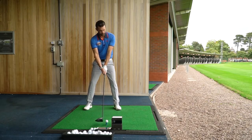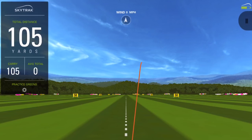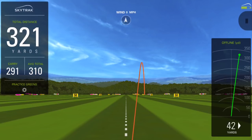Let's hit another one. I love the feel of that — absolutely fantastic. Great ball flight as well, and you can see the numbers are very, very similar. Slightly longer carry at 291, but again rolling out to over 300.